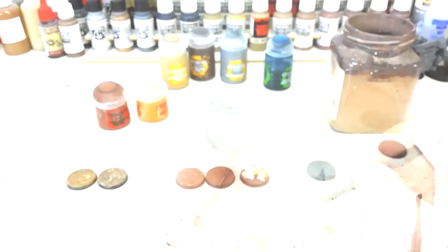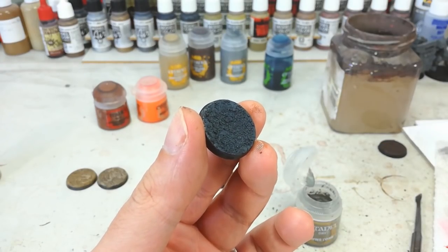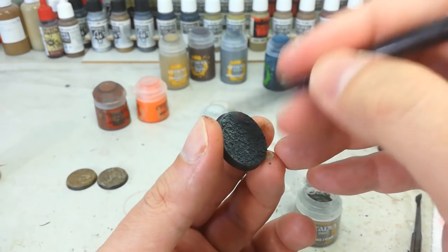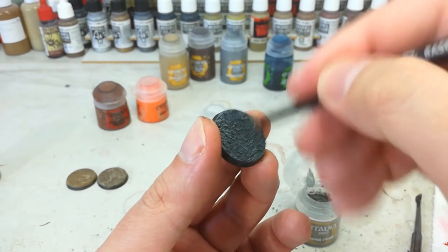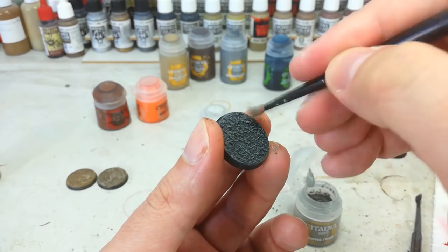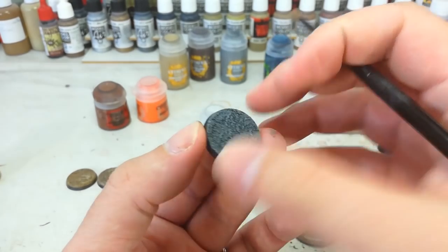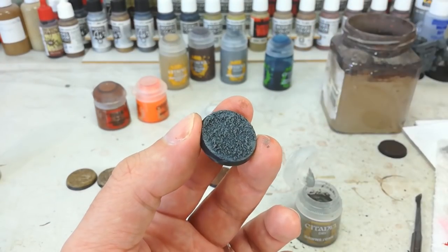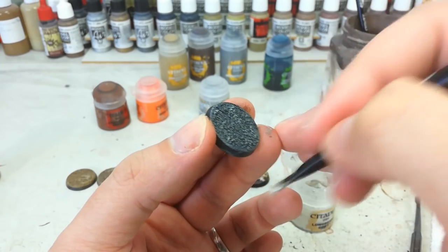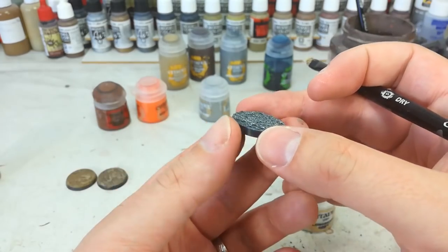Now let's look at the urban base. The Drakenhof Nightshade dries very blue and we don't necessarily want that - we want it faded. So I've got Dawnstone and we'll go over this quite heavily to gray it out again. What we really want is just that blue lurking in the recesses to give a hint of color. You'll see very quickly how this has a more faded street appearance rather than a battlefield look - great for Necromunda. Then we go to Longbeard Gray for a little contrast, lightly dragging it across, moving the brush in one direction.